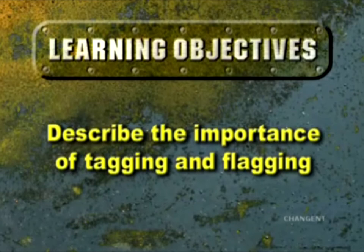After completing this episode, you should be able to explain the importance of tagging and flagging.